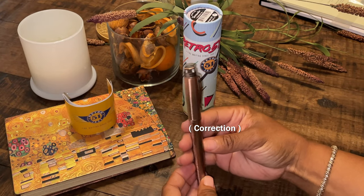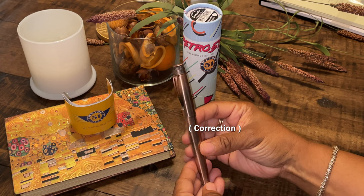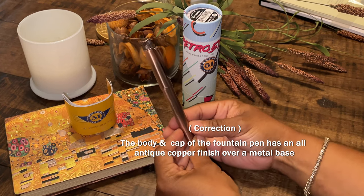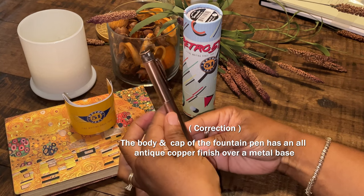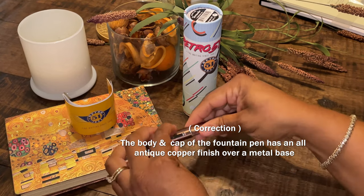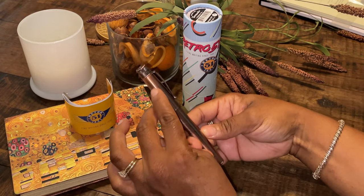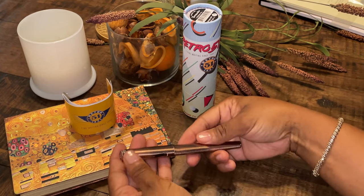This is a raw brass pen and, as you can see, it's starting to get the patina. Since this is where I turn it to open it, the fountain pen has a little more patina here than it does at the top and at the bottom.